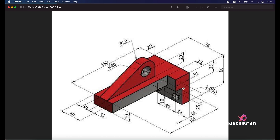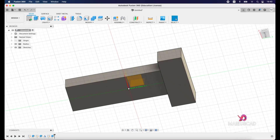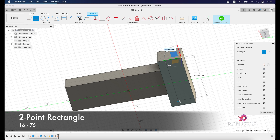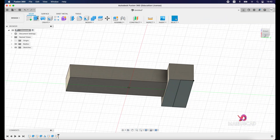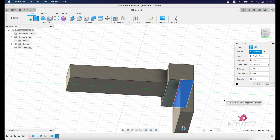The next step is to build another rectangle with dimensions 76 by 16. The height here will be 60 minus 25, which is 35 units. Create a new sketch, select this surface, draw the rectangle with 16 by 76. Finish the sketch, extrude, select this plane, and set 35 units, then press Enter.